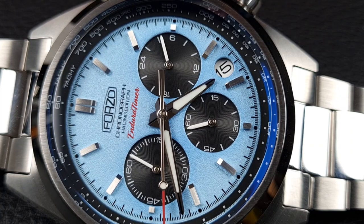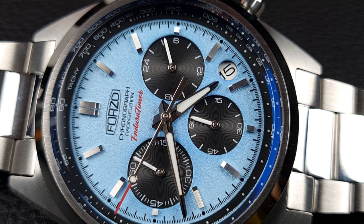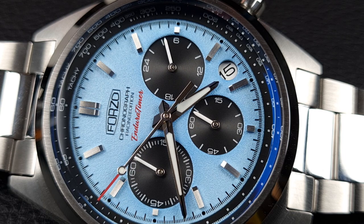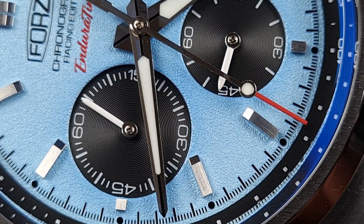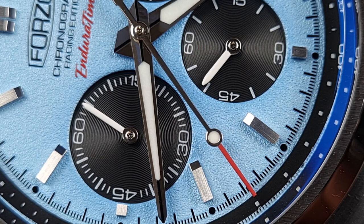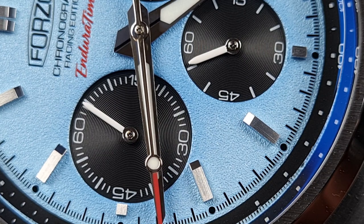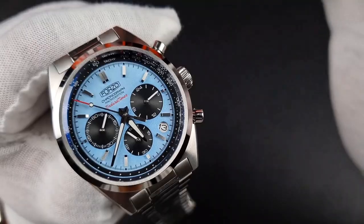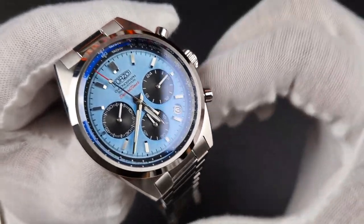For the most part the dial is printed. Below the 12 you'll see the logo, some text, and the model name 'Enduro Timer' in scripted red text, which nicely matches the red on the seconds hand. You've also got a printed minute track going around the dial broken down into sub-seconds, and printing around each of the sub-dials in white to give you clarity and good legibility.